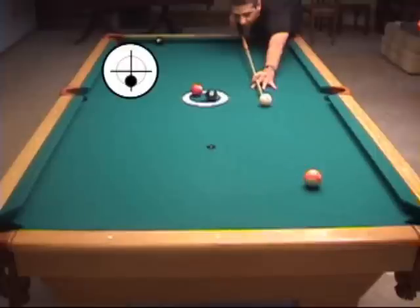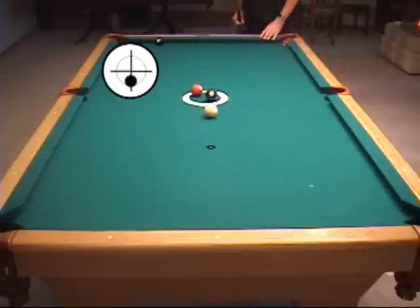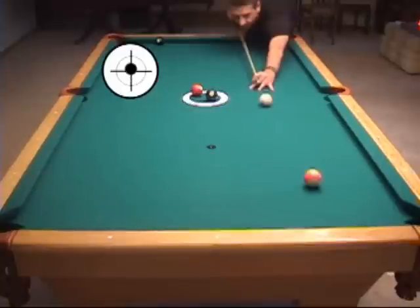So if we wanted to avoid the obstacle balls on the short side, we would use a little bit of draw. And to avoid the obstacle balls on the long side, we just have to use a little bit of follow.